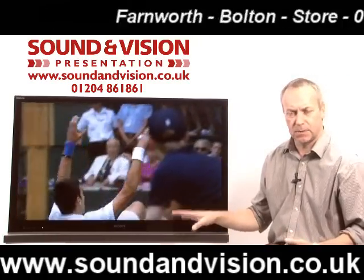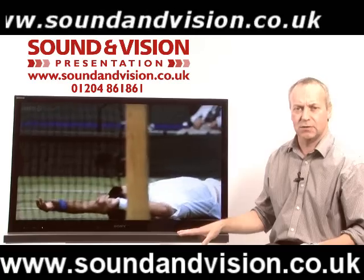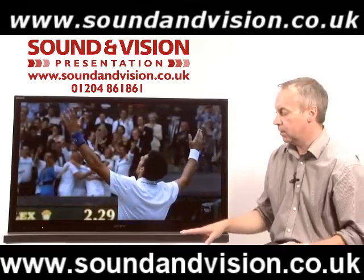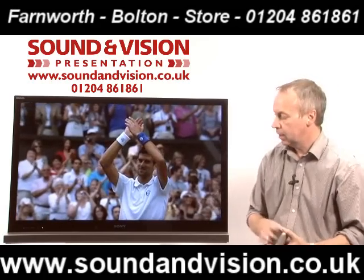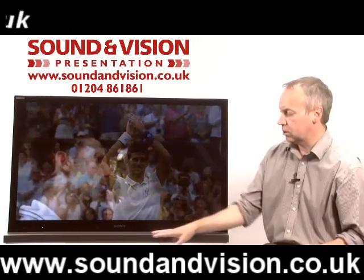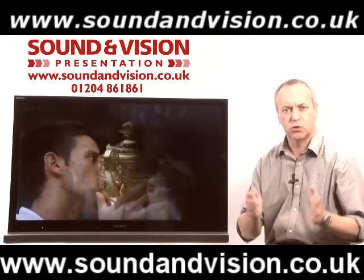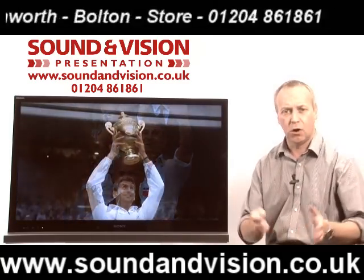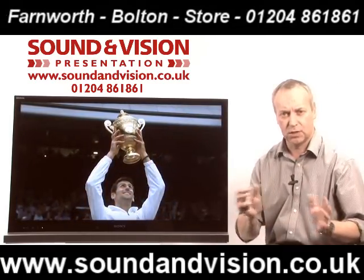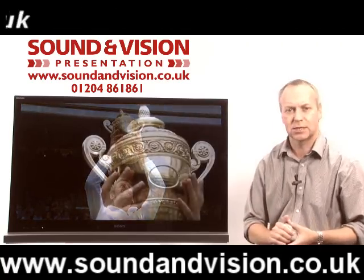This stand has an internal subwoofer built into the back, giving 20 watts output from the subwoofer and four times 40 watts from the TV set itself. As well as this designer stand, it also comes with a more traditional table top stand, which will give you a swivel and tilt option.